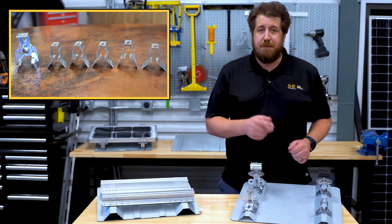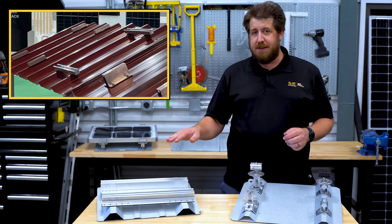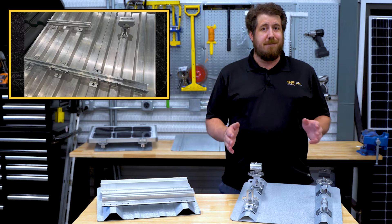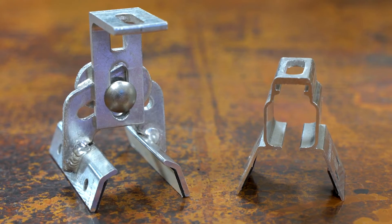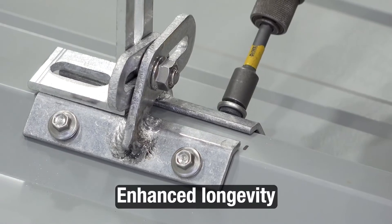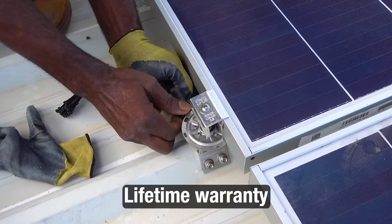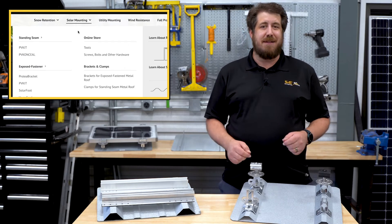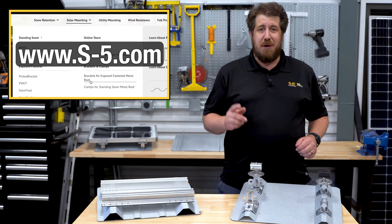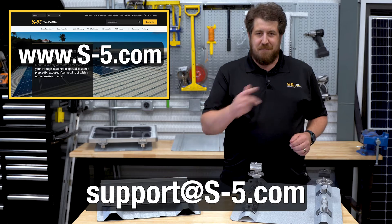In some cases, rib bracket and protea bracket may be more costly than certain types of short rails found on the market. However, given the long service life that your roof and solar array are capable of, it may be worth choosing the option that provides enhanced longevity, a more secure attachment, reduced potential for leaks, and a lifetime warranty. To find out more, check out the solar mounting section on s-5.com or reach out to us at support@s-5.com. Thanks for watching.